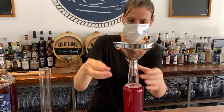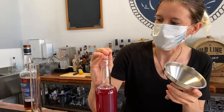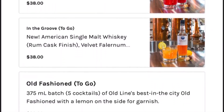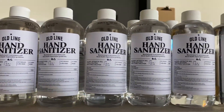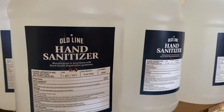Tap this off and seal it and send it out for our curbside pickup. This is one of the many cocktails that we have offered for curbside pickup, along with hand sanitizer that we are making here. Those are available online at oldlinespirits.com.